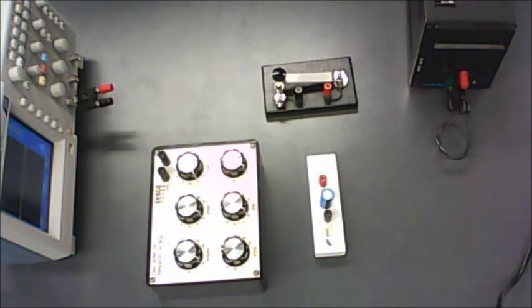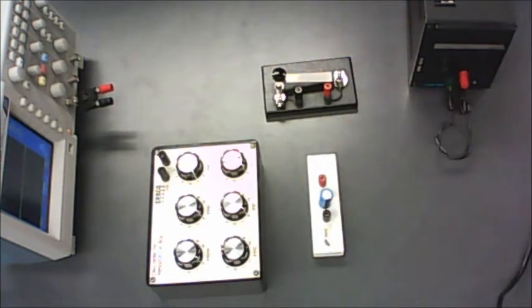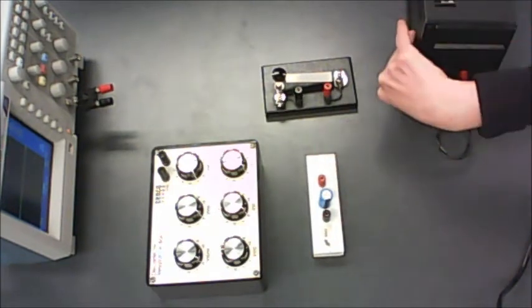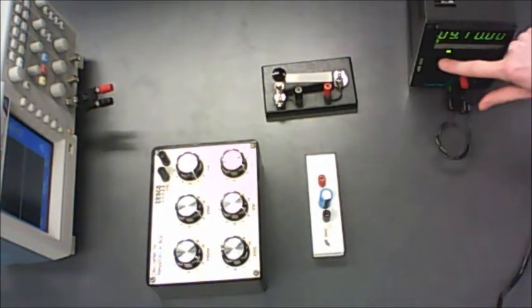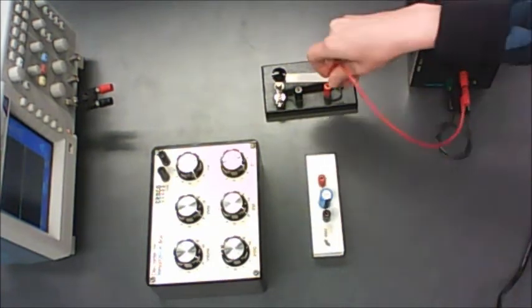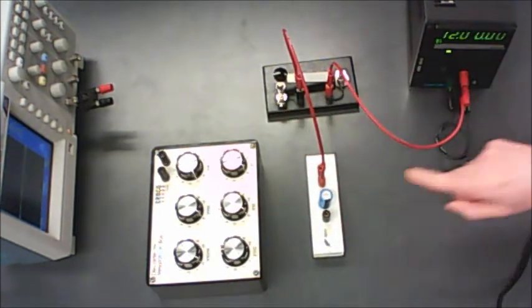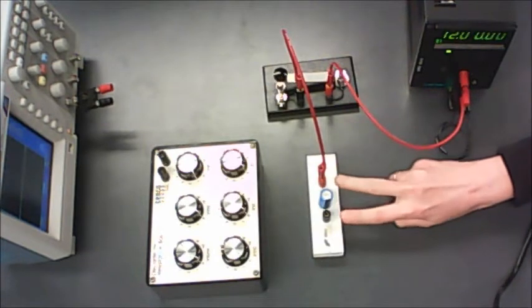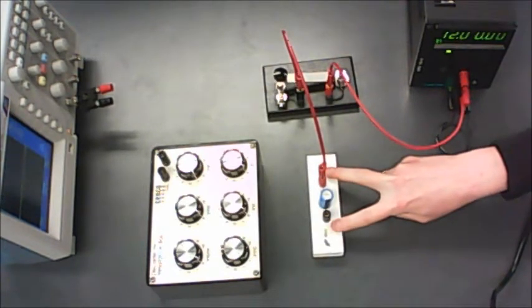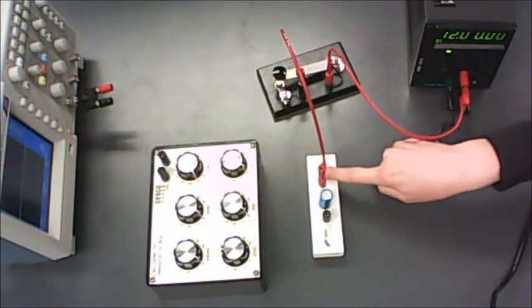Part C is where we start doing some real physics — we're going to make an RC circuit, where R stands for resistance and C stands for capacitance. You'll be using a 1000 microfarad capacitor. Connect the power supply via a switch to the capacitor, with voltage set to 12 volts. Be careful with capacitors — if you hook them in backwards, they explode. So positive end goes to the positive end of the capacitor.